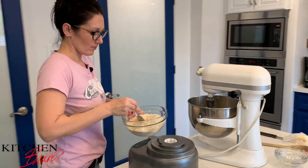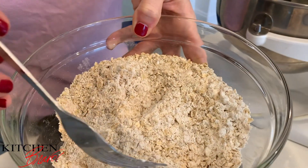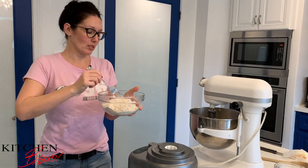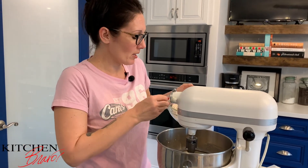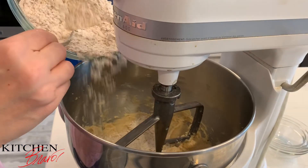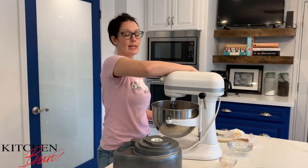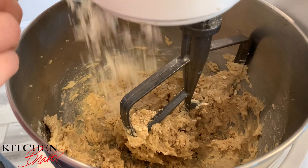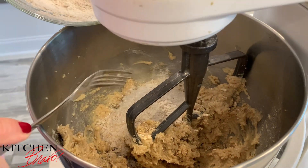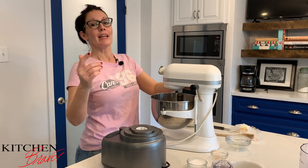We're going to mix this all together — the flour, all the spices, baking soda, salt, cinnamon. You can even smell the ginger just a little bit. Now I'm going to slowly incorporate the oat-flour mixture into the creamed butter and sugar, doing it about a third at a time. I'll put the first third in, turn the mixer on low to get it nicely bound up. Once the flour is well mixed in, I add another third of the dry, mix again, then the final third until it's all creamed together.